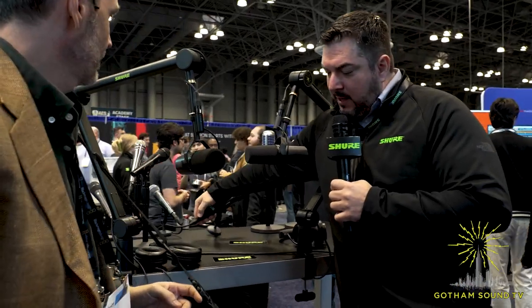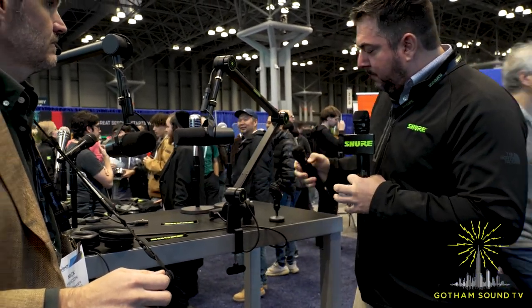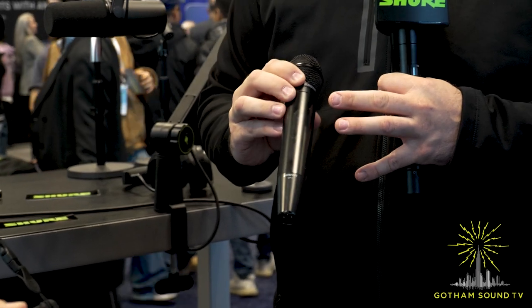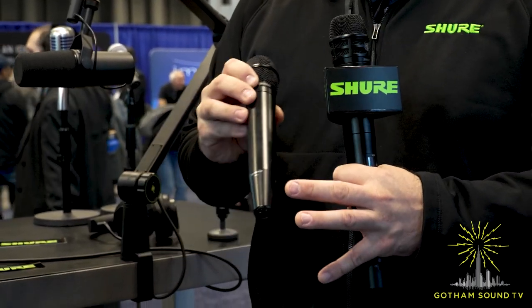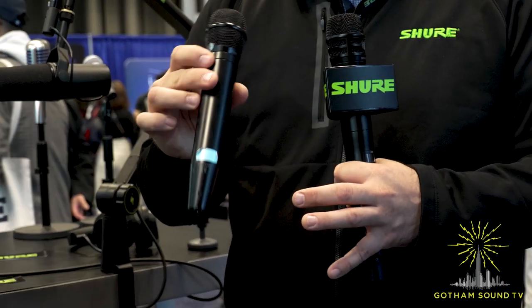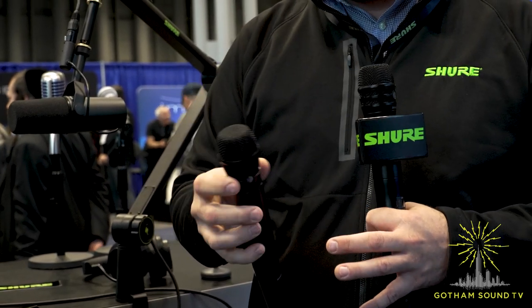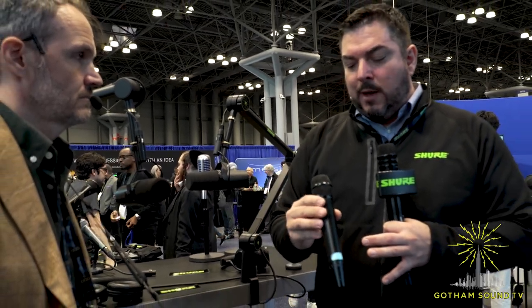Something we don't have a lot of fanfare about is the KSM-11. The KSM-11 is a capsule — our current new flagship condenser capsule. We have it mounted on a VPH handheld here. The VPH can take any of our wireless capsules and make them wired via XLR — it works with phantom power and is compatible with any of the capsules from the SM58 all the way up. We're just demonstrating the KSM-11 in a wired fashion here, but you can also use it wirelessly. It's becoming well-received with artists and we're getting specific requests for it.